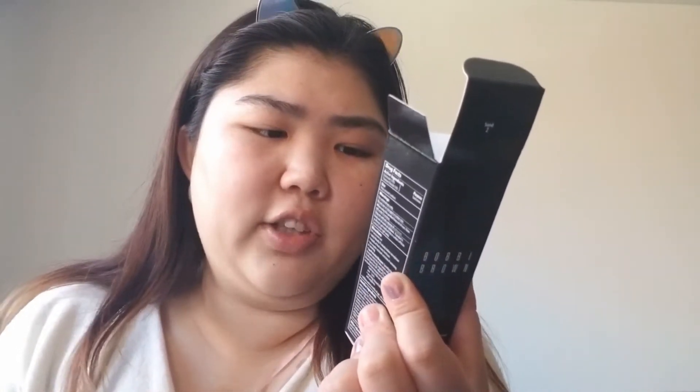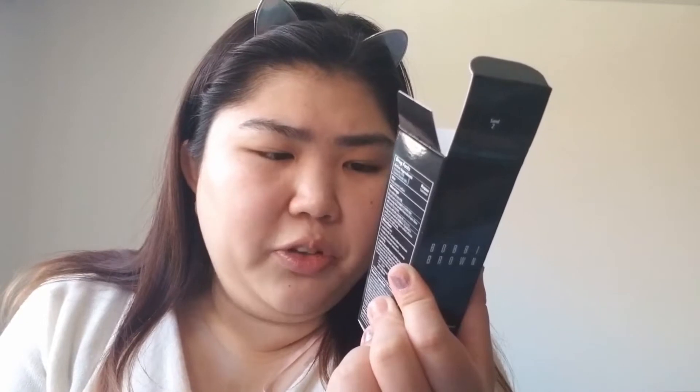I'm shaking this because the directions say to shake it. Let me read the back of the box: it says full long-wear coverage that looks and feels like skin — not masky, heavy, or cakey. The high-performance oil-free formula creates a poreless, shine-free finish with comfortable day-to-night wear. It delivers flexible, breathable coverage and helps minimize oil throughout the day, reducing pores over time. It stays fresh even in hot and humid climates — that's a huge claim.